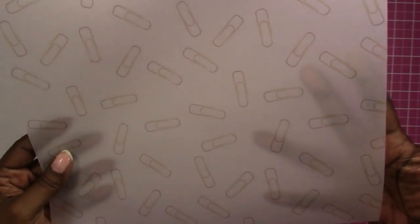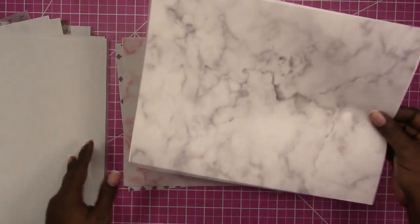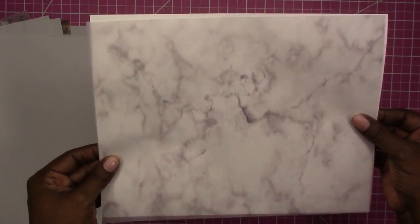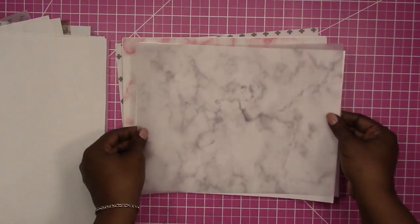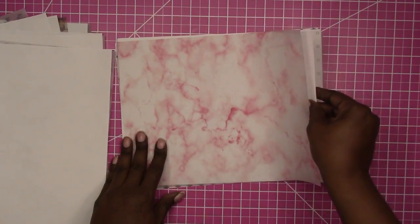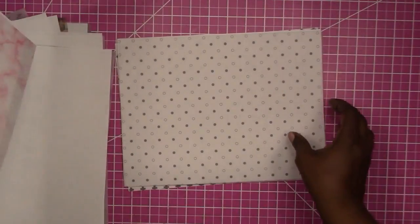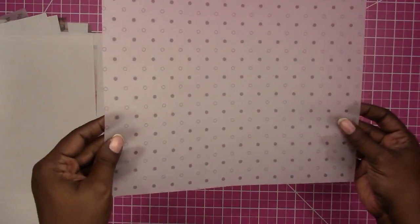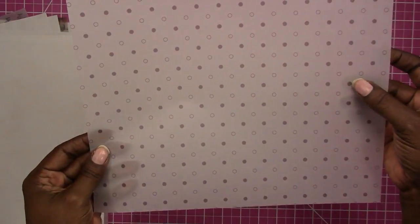This is a gold lace design — here's what it looks like with the paper and without. This is just a regular marble texture, and here's what it looks like without the paper. This is a pretty vibrant pink marble, and here's what that one looks like without. These are polka dots — they have a solid dot version and a dot with just an outline.